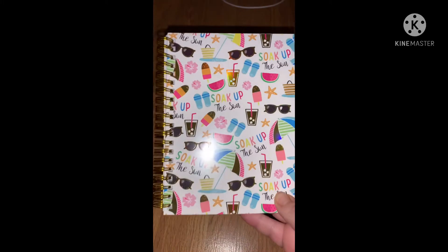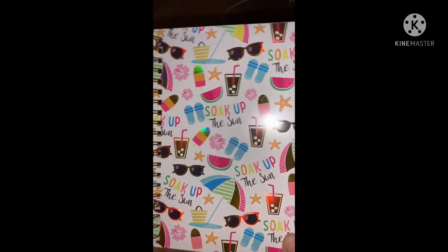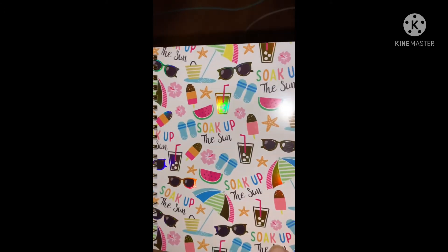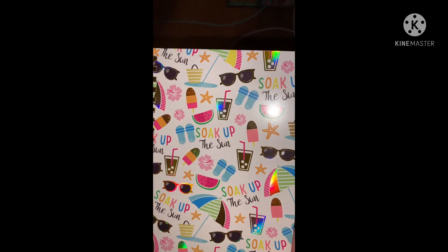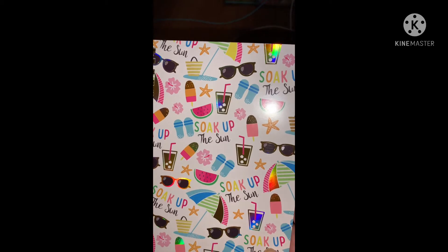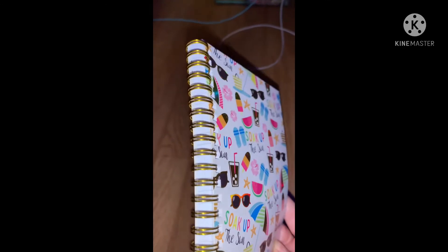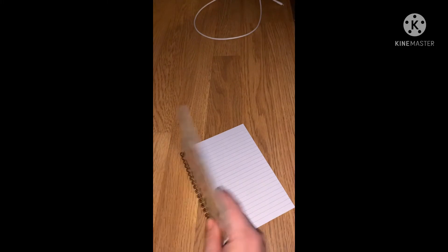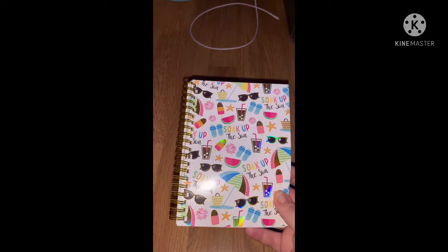Going on with notebooks, I found another new notebook I could not pass up — it's just so summery. It says 'Soak Up the Sun' and has little drinks, popsicles, watermelons, sunglasses with a rainbow effect. It has a spiral binding so you can just flip it around easily, and it's all lined with 80 sheets — an awesome deal.